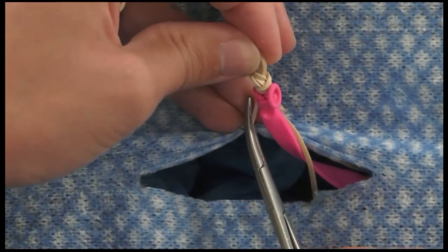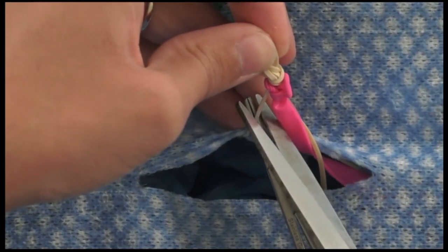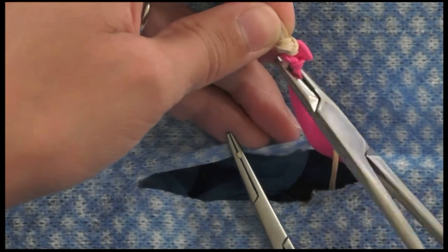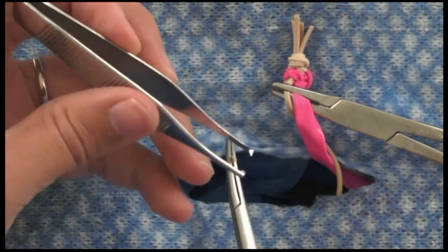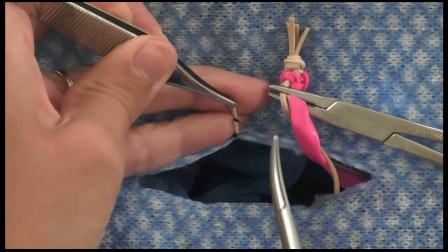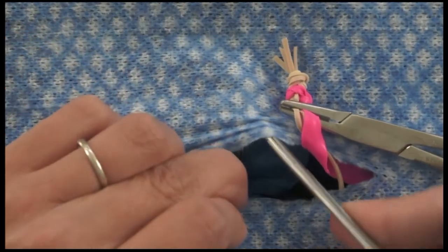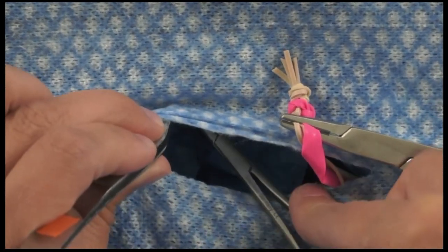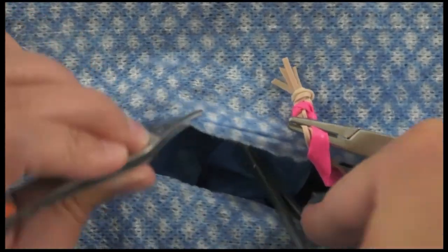Now ready to transect. You're already clamped with a hemostat so go ahead and transect. Apply hemostats to prevent back bleeding, then grasp with thumb forceps — make sure your ligatures are secure. Always grasp distal to your ligatures, never proximal. Then release. With elastic it will recoil a lot, but in real life it will recoil a little bit if there's tension on it.